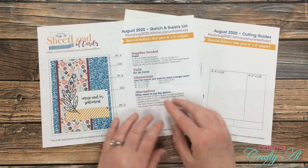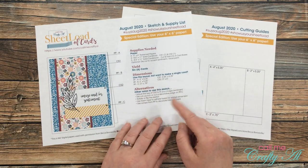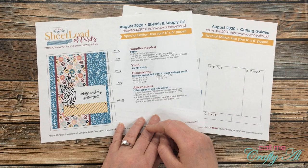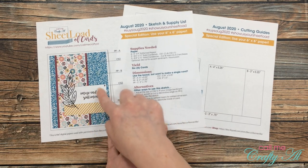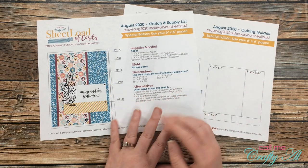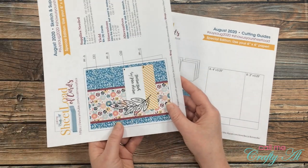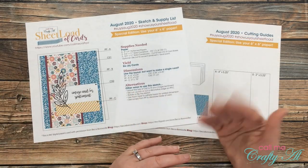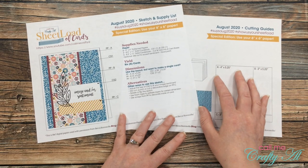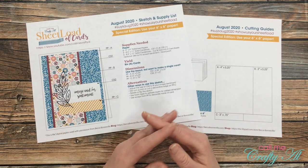If you like the sketch but have no need for six cards, I also give the dimensions if you want to make a single card. I also like to give some alternatives or other ways you can use the sketch — for instance, adjusting the size of pieces for your sentiment or image. When I show you this month's card set, you'll see that I did do that for some of my cards. You can always rotate the sketch, add embellishments, add die cuts, add enamel dots, and I also like to sometimes adhere layers with foam tape to give a little bit of extra dimension to the card.